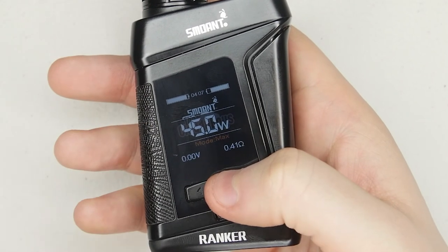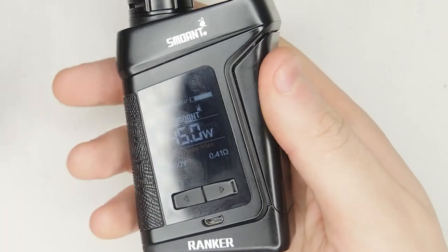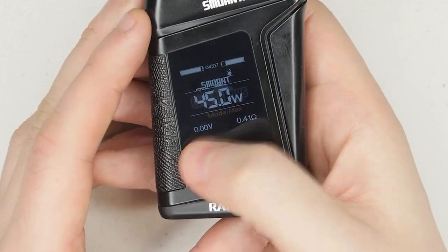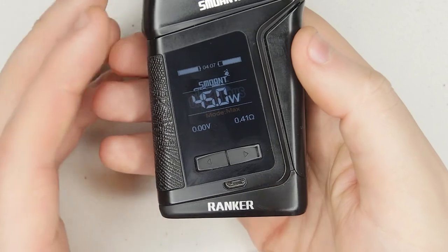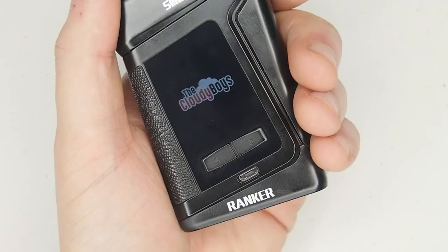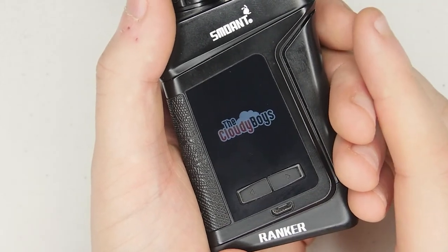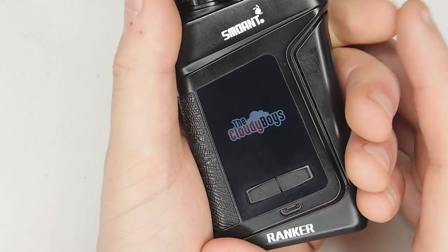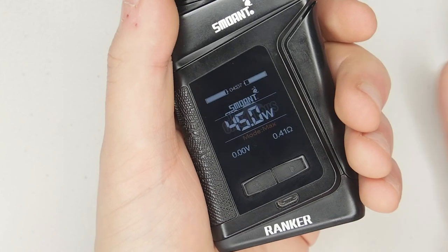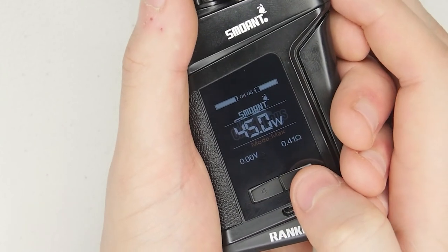It does round-robin so when you get to 218 watts it rolls back down to zero and you can keep going. Under there you'll see it says 'Mode Max' — that's the ramp-up mode. There's soft, normal, and max; I leave it on max because it ramps up quickest. Bottom left shows the applied voltage from the batteries, and then we've got the coil resistance. To turn the device off and on — I don't think you can lock it, I've looked everywhere — but it turns off and on very quickly: five clicks on, five clicks off. So in my opinion there probably isn't really a need for a lock function, although it would have been cool.